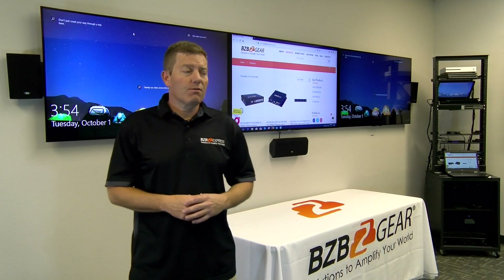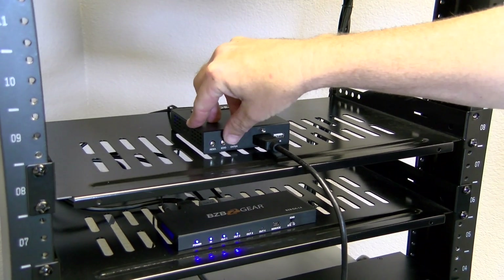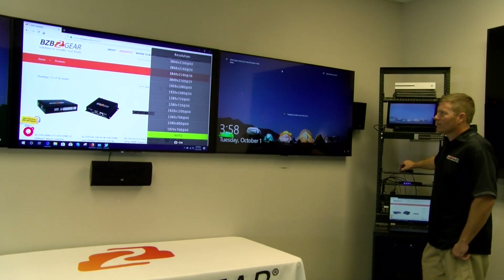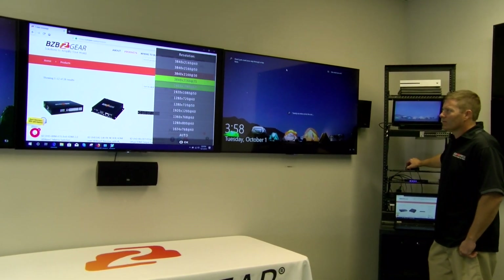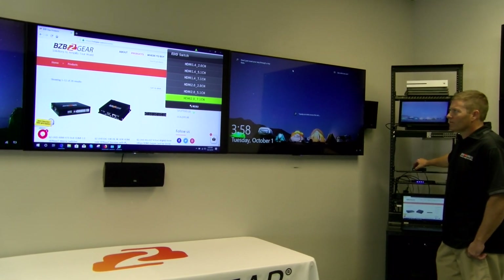As far as control goes, you can do RS-232. The front panel buttons are very friendly — you have EDID and you have resolution. Press the resolution button and you toggle through all the different formats. Press EDID and you can toggle through the different selections for HDMI 1.4, HDMI 2.0, 5.1, and 7.1.